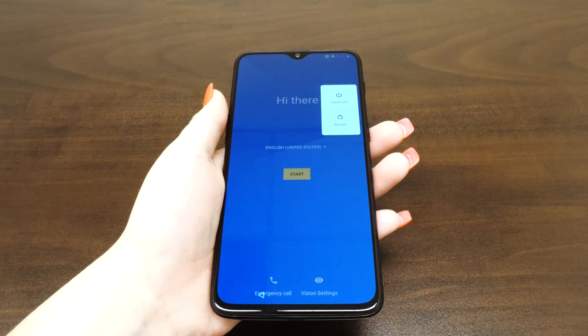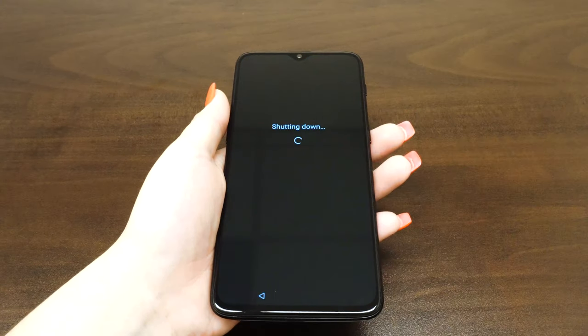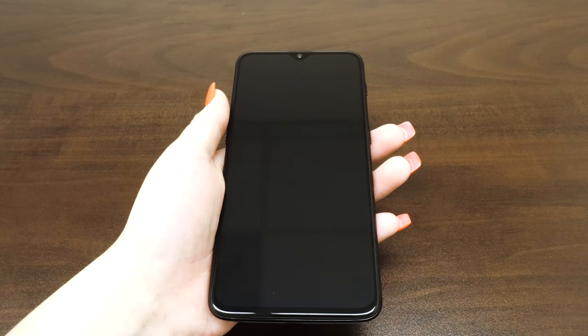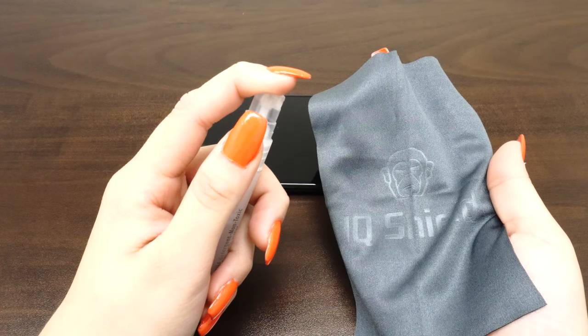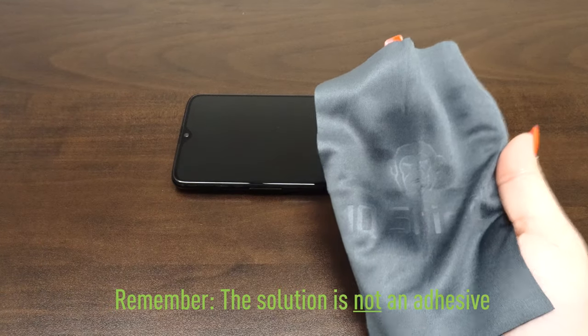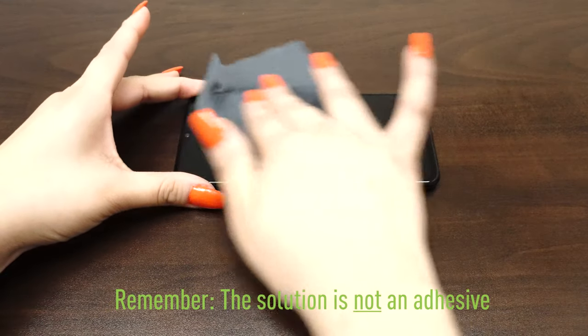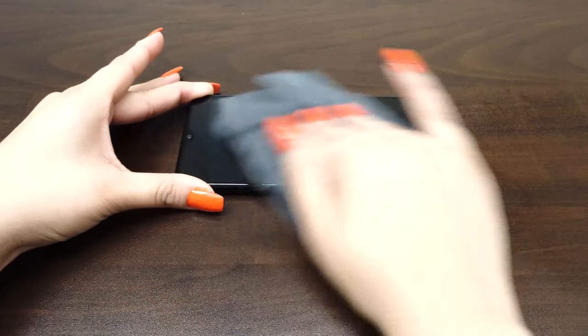The first thing you want to do is turn the device off and remove the battery. If the battery is embedded, turning the device off should be enough. Next, spray some solution on the lint-free cloth and clean the device. The solution included is not an adhesive — it is water mixed with a small amount of cleaning solution and will not leave any residue once dry.